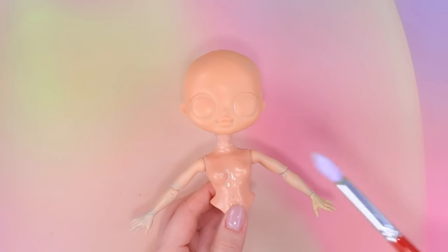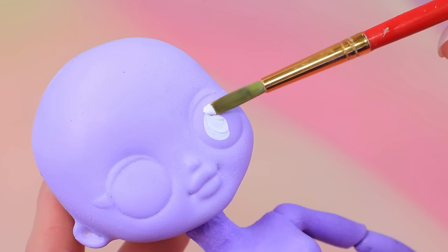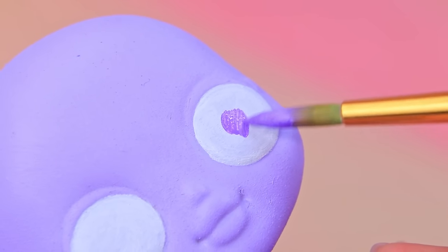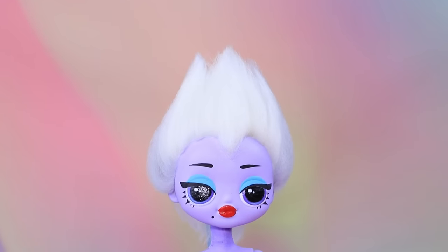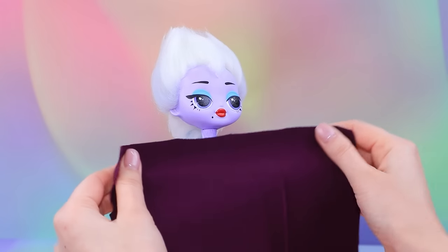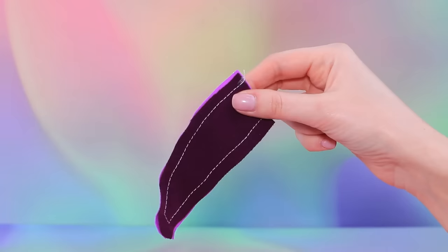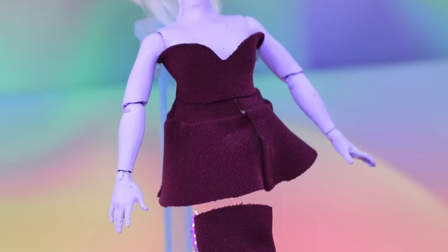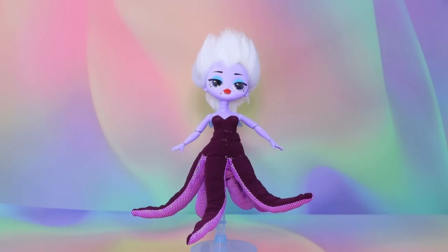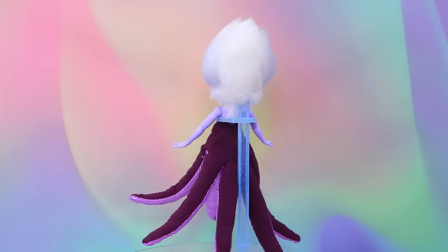New doll, new age — tone the skin, draw eyes, bright lipstick. Put on a luxurious corset, sew the tentacles. Ursula has become quite an adult.